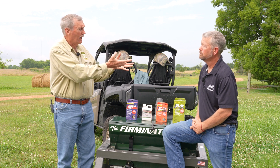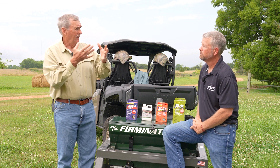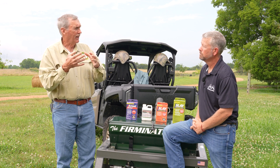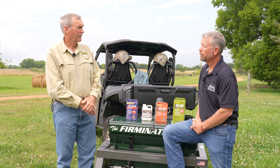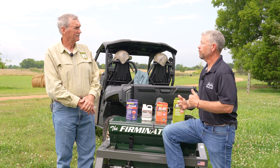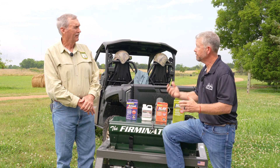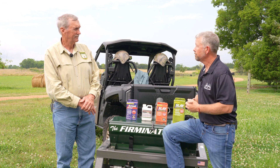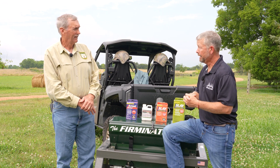Cultural weed management is the most cost-effective form of weed management. Because after all, we are trying to grow a crop — we're just taking that a step further, growing it in a way where it's going to help suppress the weeds. It's about growing crops in a way that suppresses weeds, and we're manipulating the soil or the weeds themselves to try to give the crop the advantage.